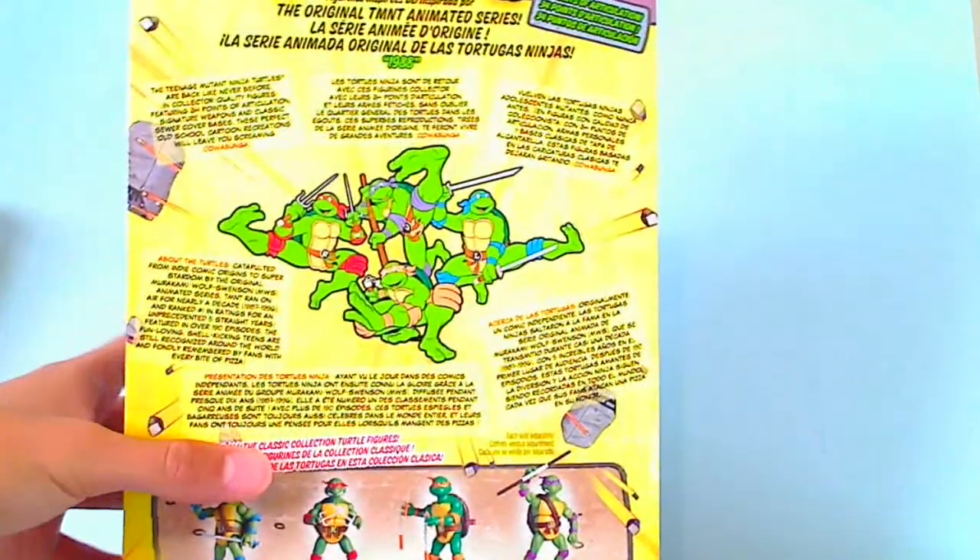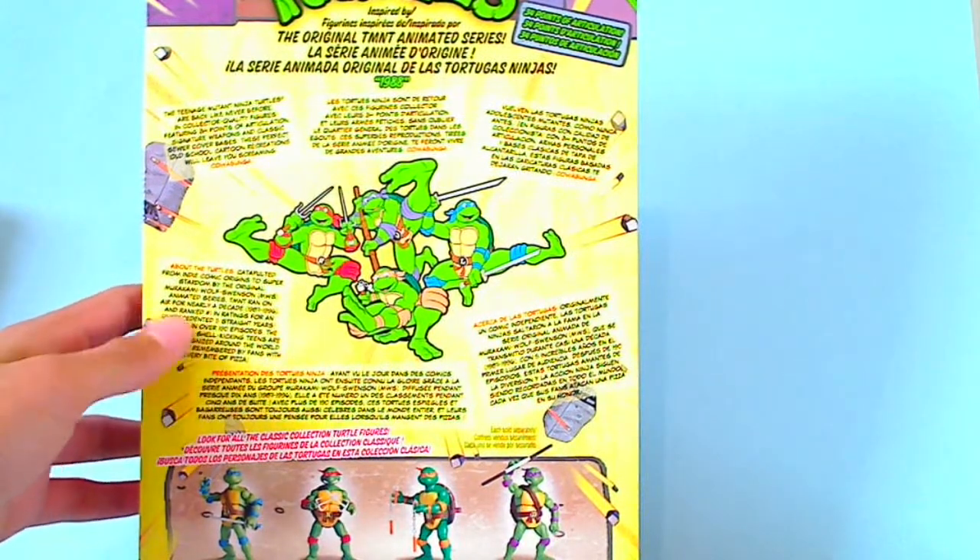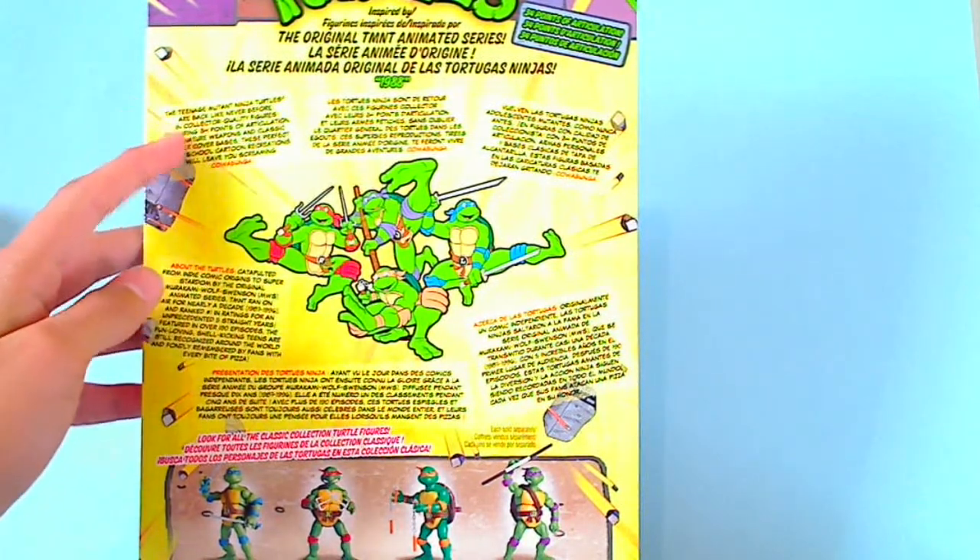And on the back, it has some info about the turtles and a description on it.